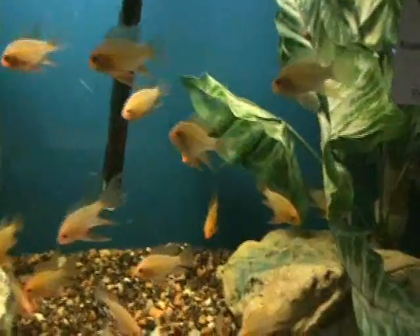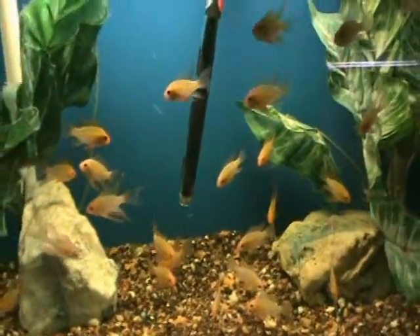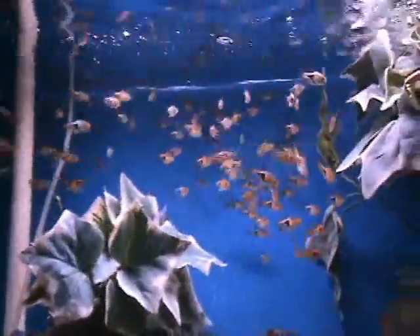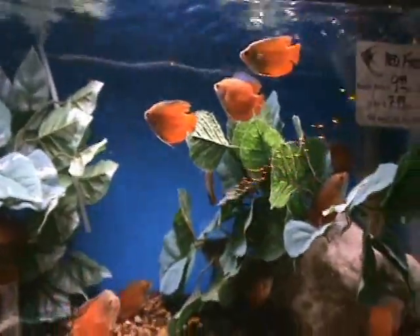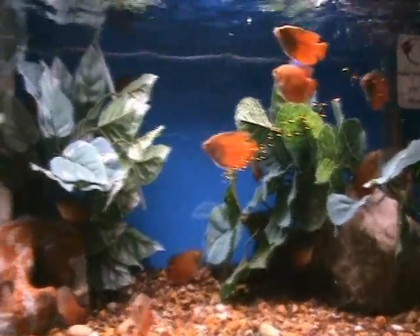Beautiful gold rams — good community fish, dwarf cichlid, they do well in warmer water with non-aggressive tank mates. There are harlequin rasboras — another good community fish, goes excellent in a planted tank with discus and angels. Fire dwarf gouramis are very nice for adding color — about two and a half to three inches at their maximum size, non-aggressive, and will do well in most community tanks from ten gallons and up.